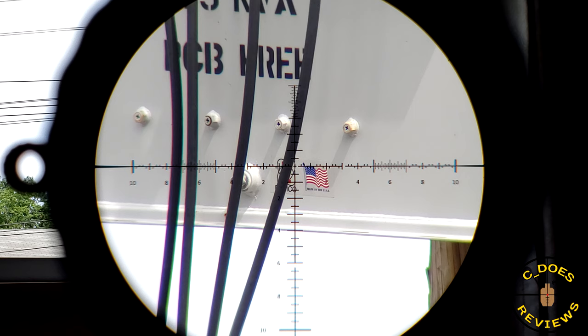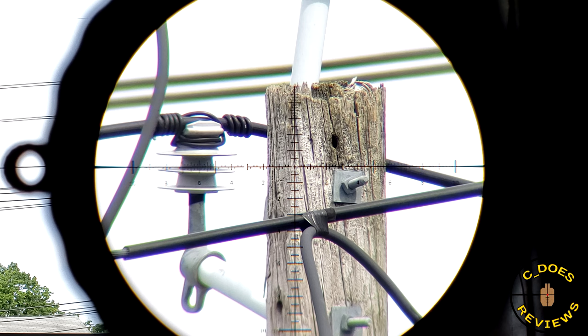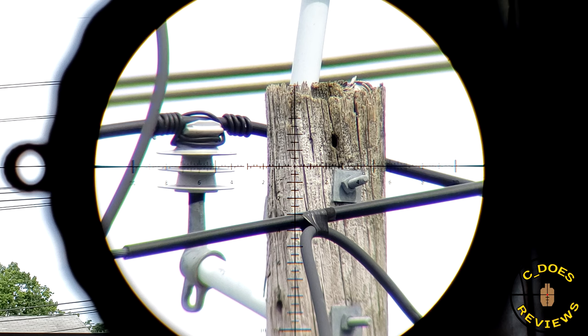Steiners typically have a little more chromatic aberration of the purple variety than some other brands, but here on the high-contrast power lines in front of the transformer and the cloud-covered skyline, we don't really notice much. Focusing at the top of the power pole, there isn't much chromatic aberration to speak of, but you'll note a little bit of purple at 9 o'clock on the vertical power line and a little bit of green on the horizontal background lines — though that's basically as bad as it got for me throughout this entire review.